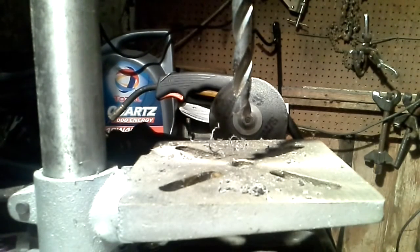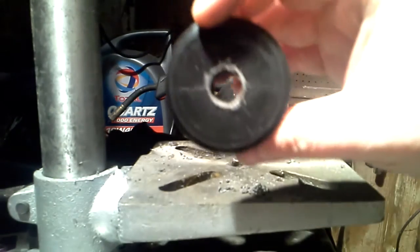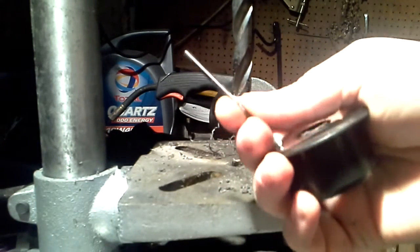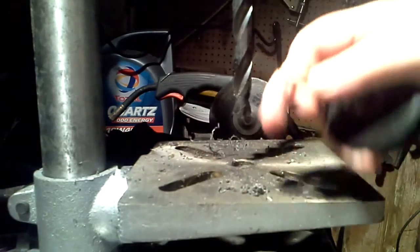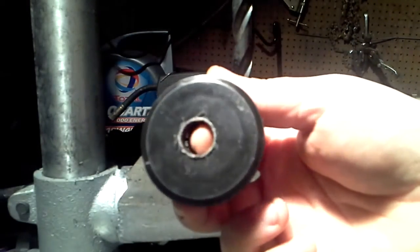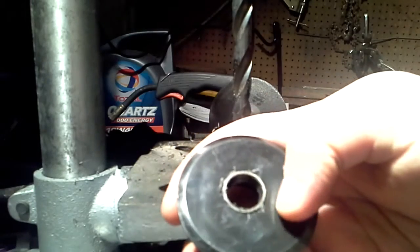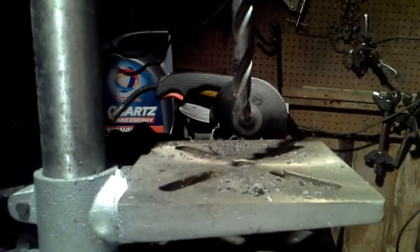I've made a bit of a mistake with the videos — I thought I'd had this part recording, but essentially all I've done is drilled the central hole using that drill bit, as simple as that. Apologies. Just to clarify: use the initial pilot drill first to go through once you've marked the centre, before moving on to the big drill bit. That gets a nice clean hole.